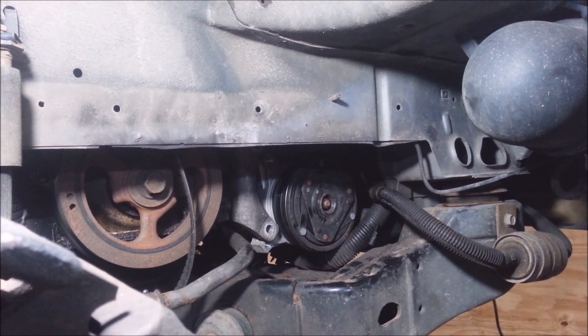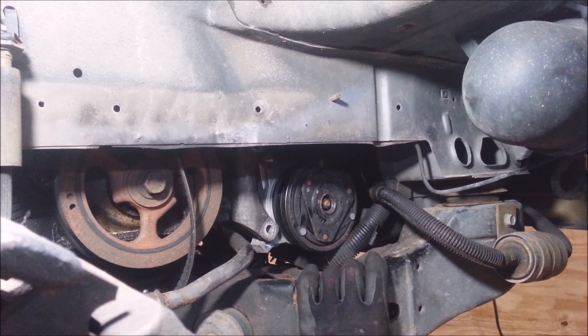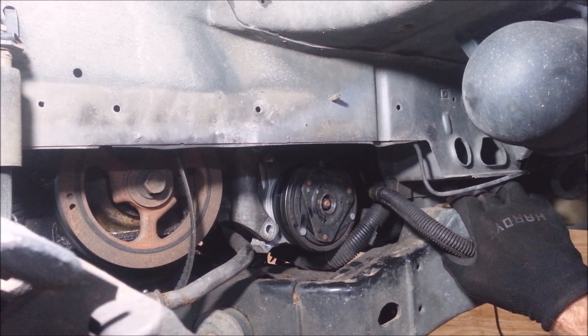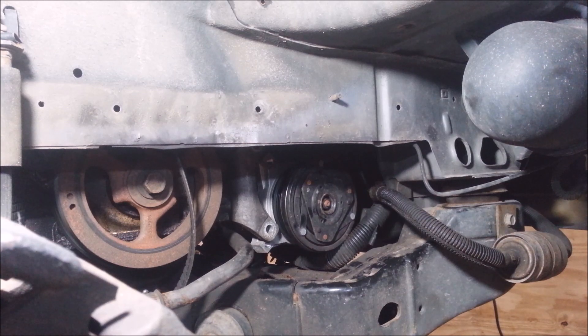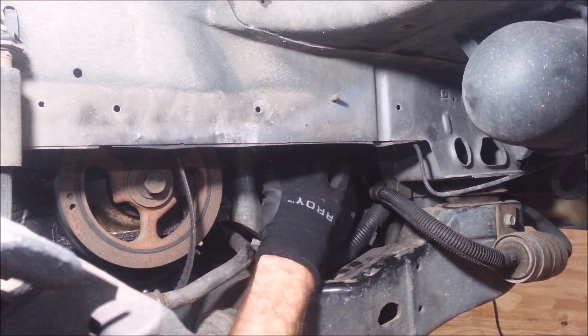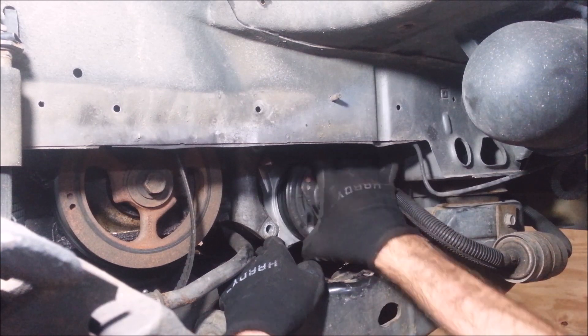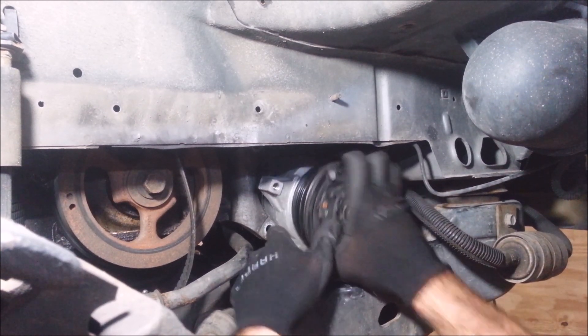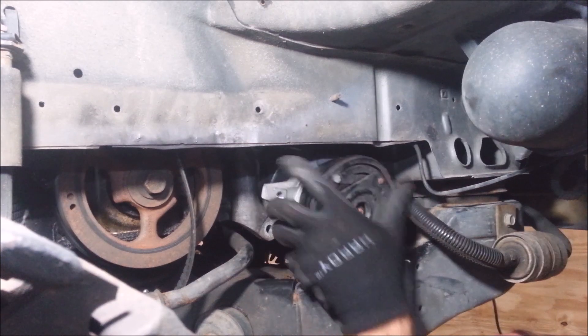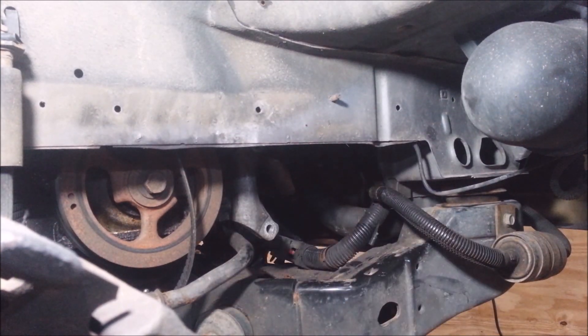Now on these front-wheel-drive cars, these things come out one of two ways. Either I can just sneak it right out of here, or if that's not happening, I've got to unbolt the cradle in the front — put a jack under the cradle, there's a bolt on the corner right here, and possibly the one on the other side in the front. I've got to drop this whole cradle down because that will give me a little more room. Some front-wheel-drive Cadillacs you can get them out like this, and some you can't — it's just a really tight fit. I think I'm going to get this one. Alright, that's out.